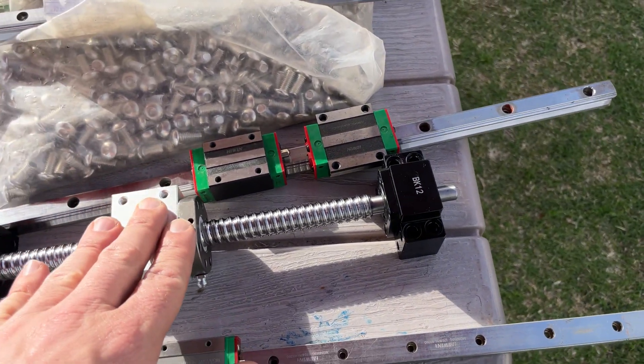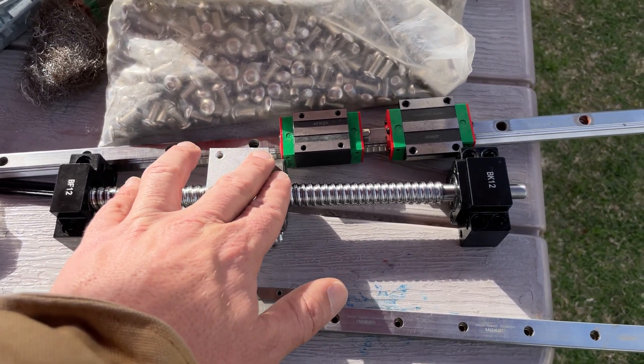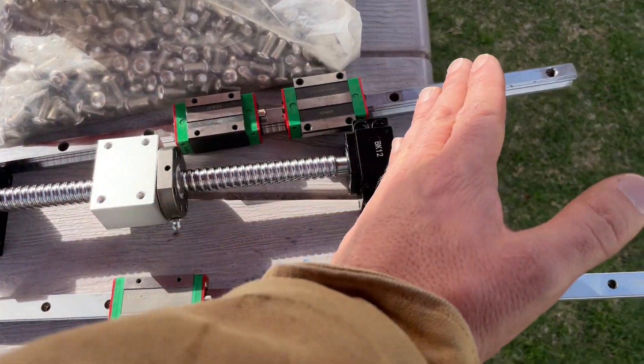THK is the Japanese ball screw manufacturer that this Chinese kit is modeled from.